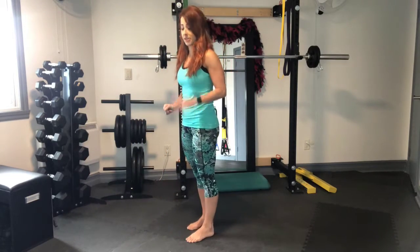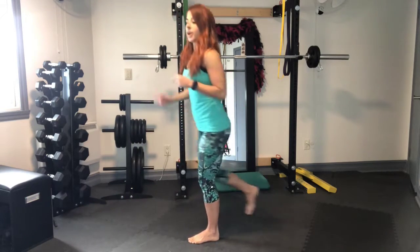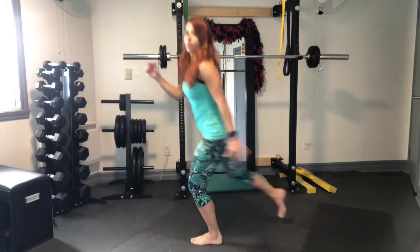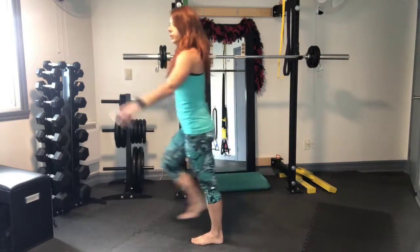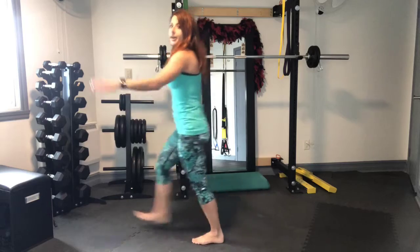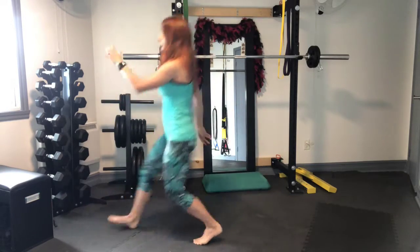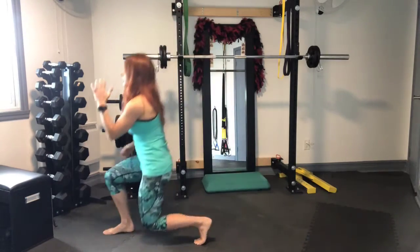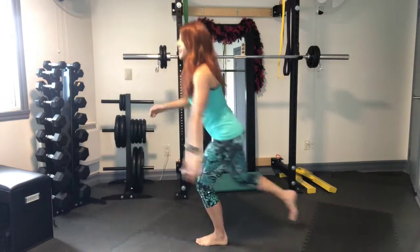Now we have four reverse lunges. So pick one leg. I'm going to stay on my left leg. We're going to go four reverse with that right leg. 2, 3, 4, 5, 6, 7, 8, 2 more, 9, last one, and 10. Good.